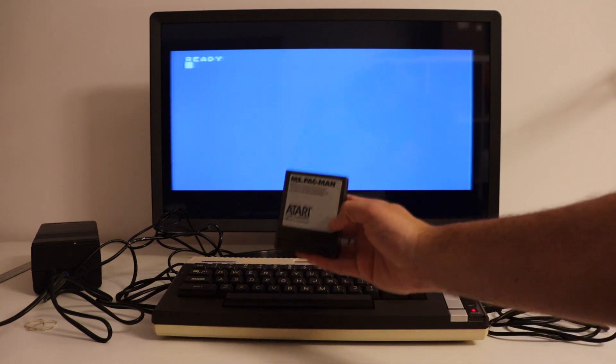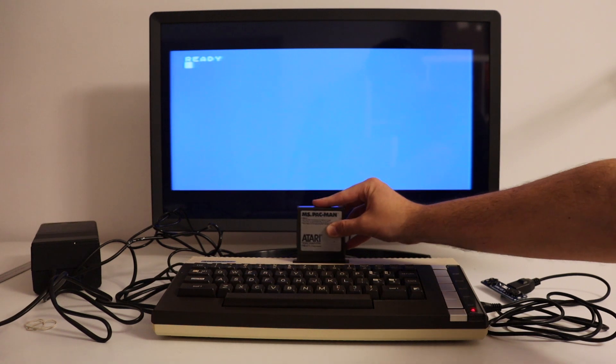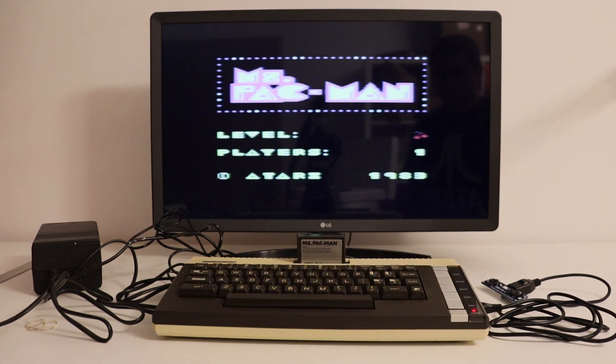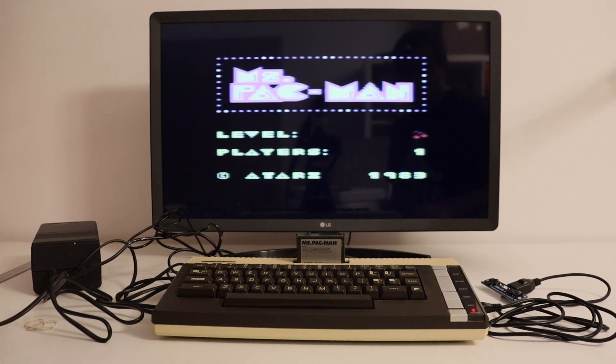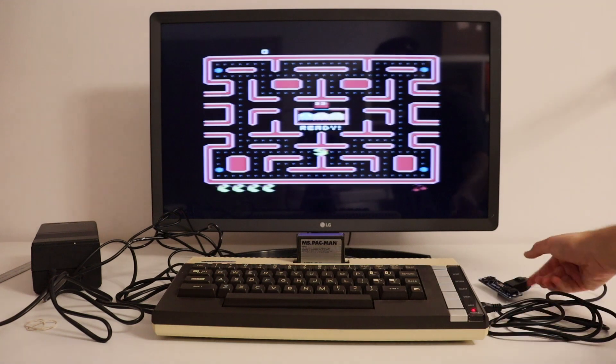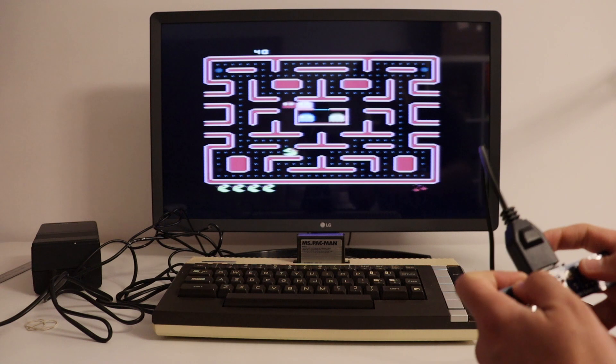I'm pretty sure that back in the 80s parents were buying computers like this Atari 600XL expecting their children to learn BASIC and get ready for the new jobs the IT industry was going to create in the next decade. But let's be honest — most children were primarily interested in playing games, and that is exactly what I'm going to do right now.